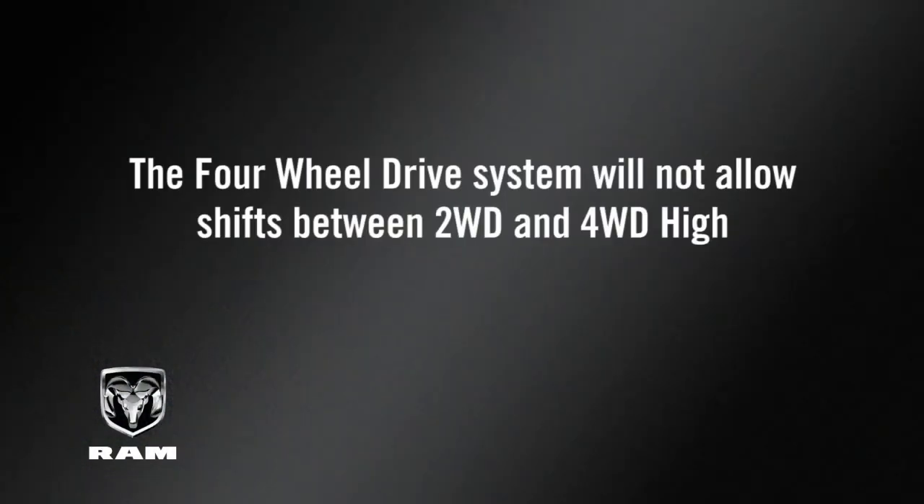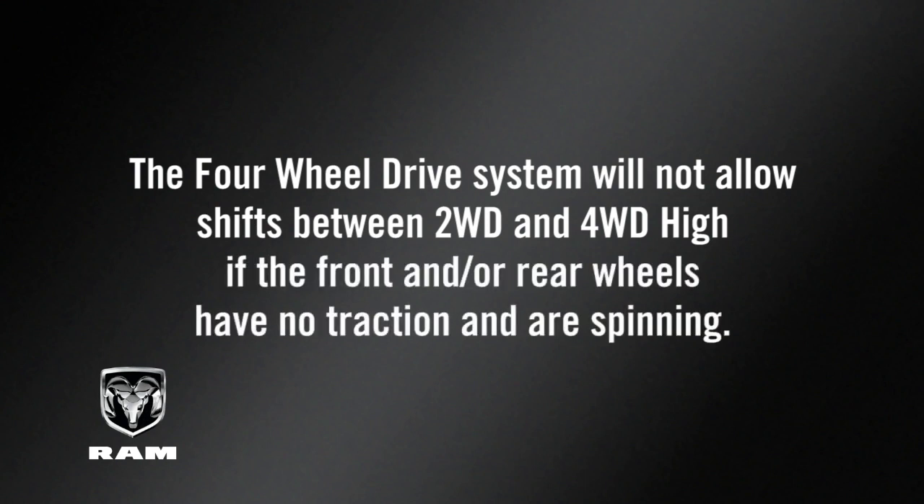A quick note though: the four-wheel drive system will not allow shifts between two-wheel drive and four-wheel drive high if the front and/or rear wheels have no traction and are spinning.